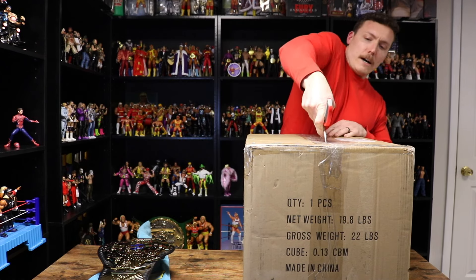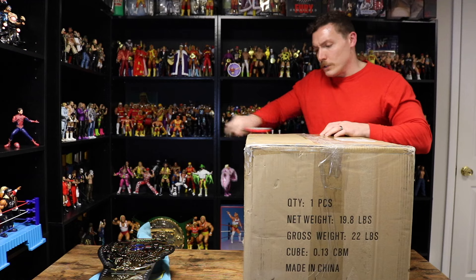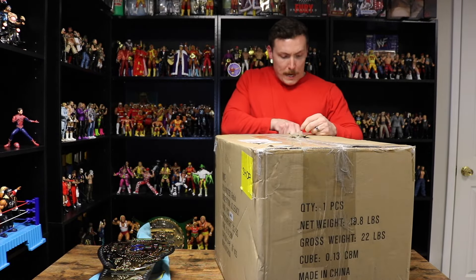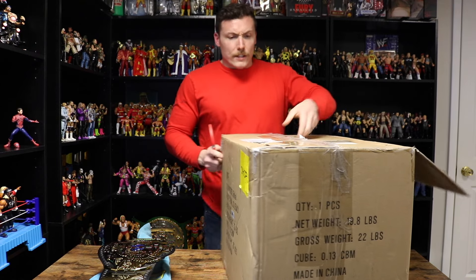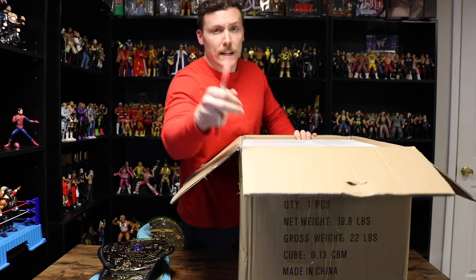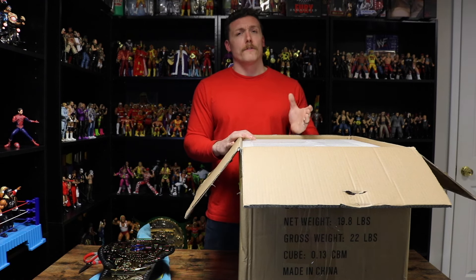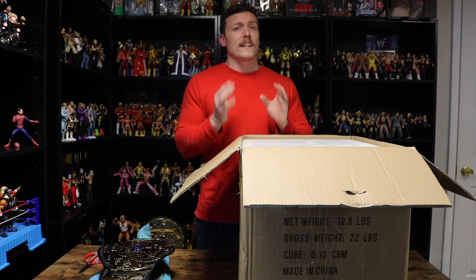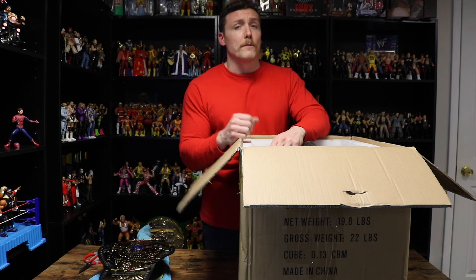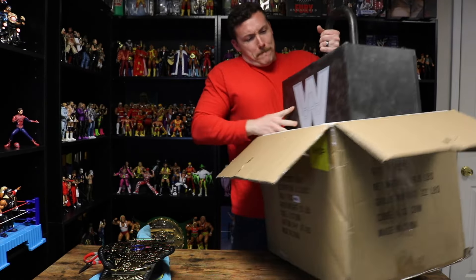Now let's open this jumbo box. When you think of replica belts, you usually don't get them in gigantic boxes like this, unless it's multiple belts or perhaps a legacy belt. The guy I traded two belts with kept the original packaging — he actually got two of these belts, and when he messaged WWE Shop, he mentioned that the bottom of the strap was bent underneath the center plate, but that's a common and known issue with this particular replica belt. Oh my goodness, it's freaking massive and heavy too — looks like a safe!